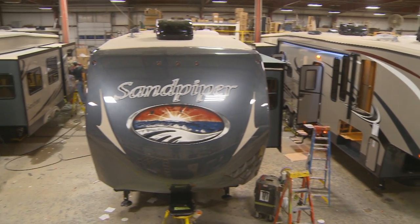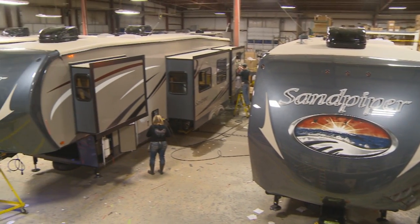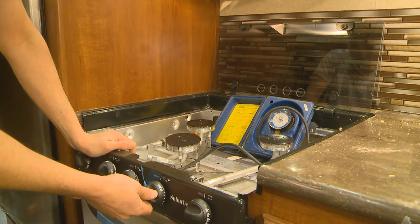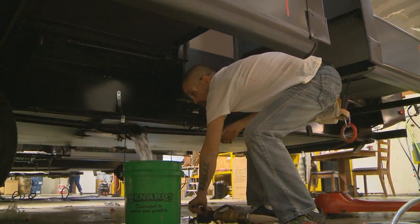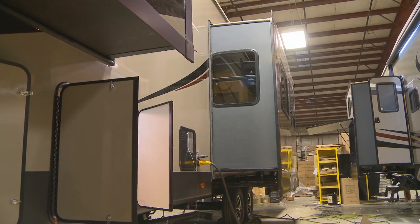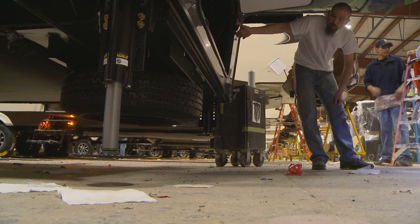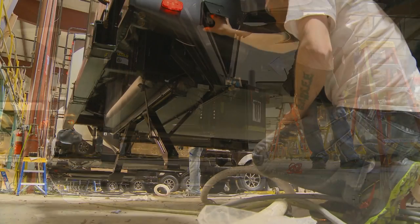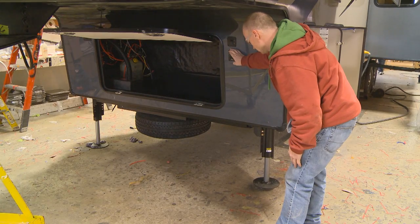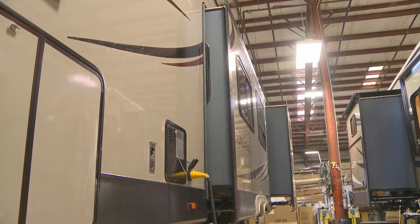Inspection is a key to our success. We inspect every unit in a variety of ways. 100-pound air pressure tests are conducted on all the gas and water lines in the manufacturing process. All slide rooms and hydraulic jacks are tested on the production line. This eliminates air bubbles within the hydraulic lines, ensuring that your coach operates the way you expect it to.